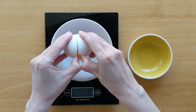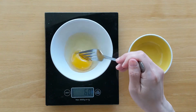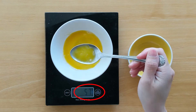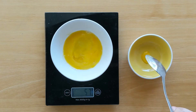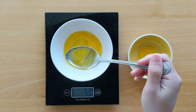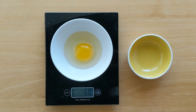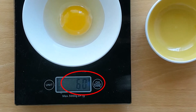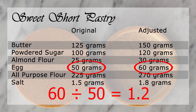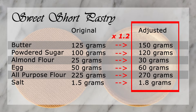This recipe uses 50 grams of egg. Chances are, when I crack an egg, I will end up with more than I need. Trying to get the exact amount is troublesome, and I will end up with a bit of egg I have no use for. When the recipe measures eggs in grams, I scale the recipe to use up whole eggs. In this case, I have 60 grams of egg, which is 1.2 times more egg than the recipe, so I increase all the ingredients by 1.2.